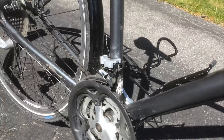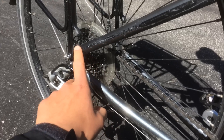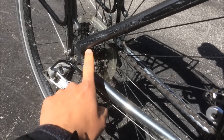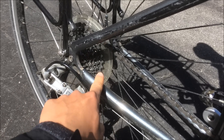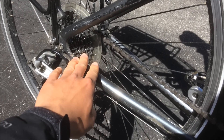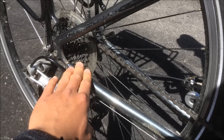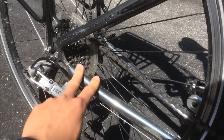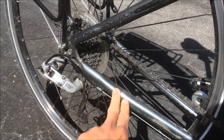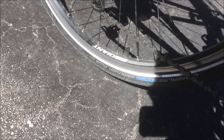We also have Shimano SPD pedals on there. One decision I'm not too sure about: I replaced my old 11-32 cassette with an 11-30 because that's what the shop had. Having tested the bike fully loaded going up some pretty steep hills, it is a little difficult — those two teeth do make quite a big difference. I'll probably swap it out for a proper 11-32 again in the near future.